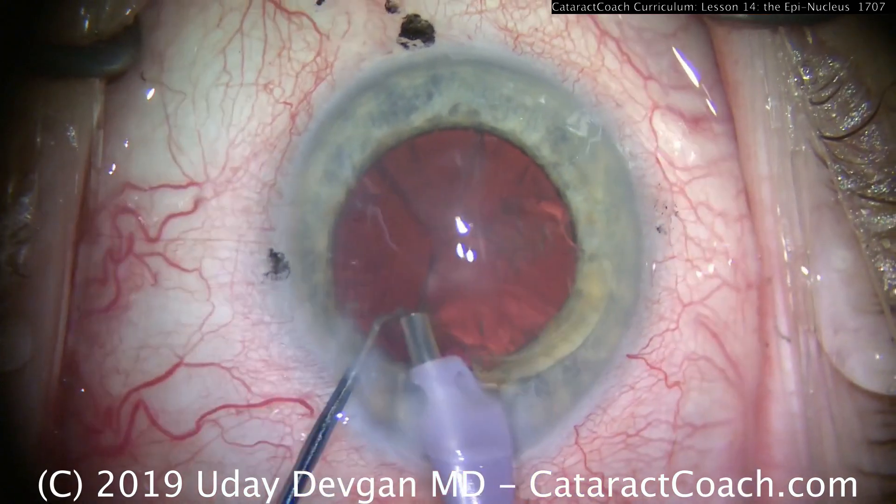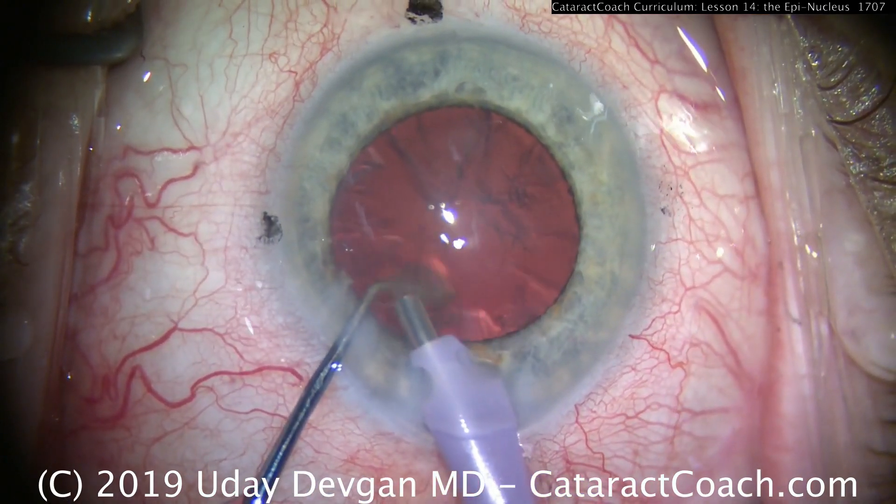We want to stay away from the posterior capsule. Look at the chopper position to protect.